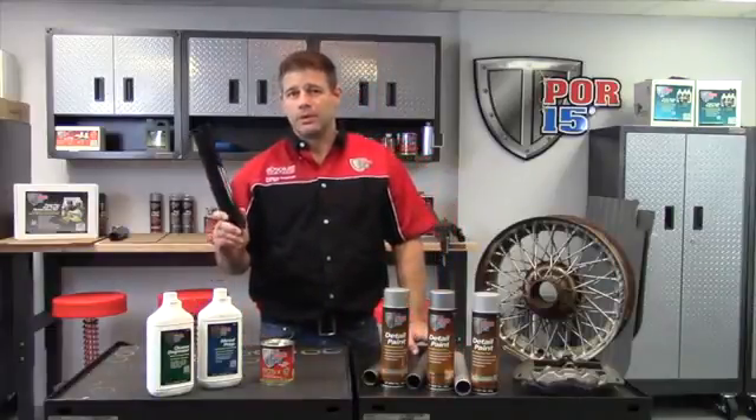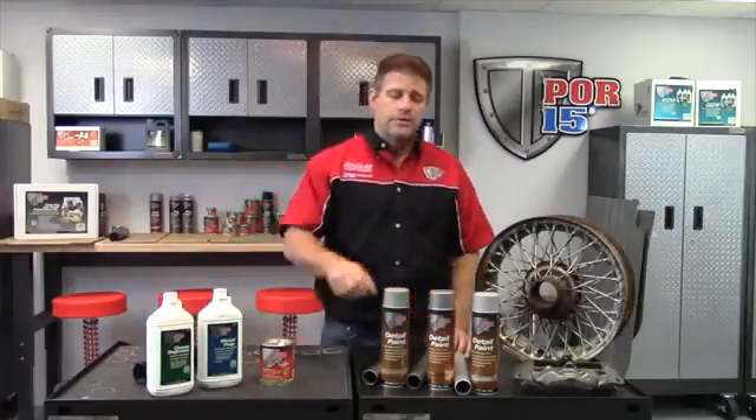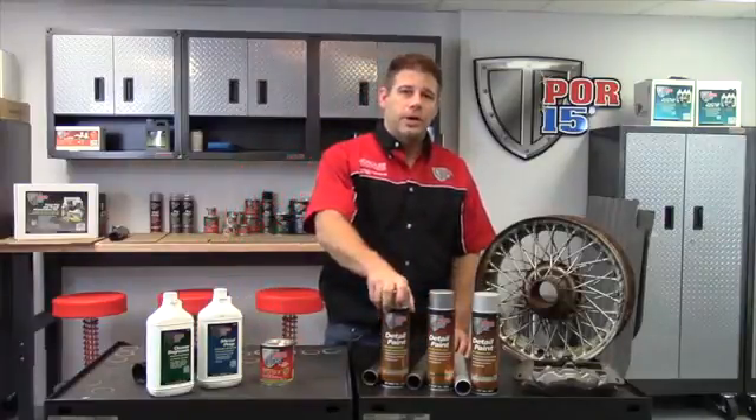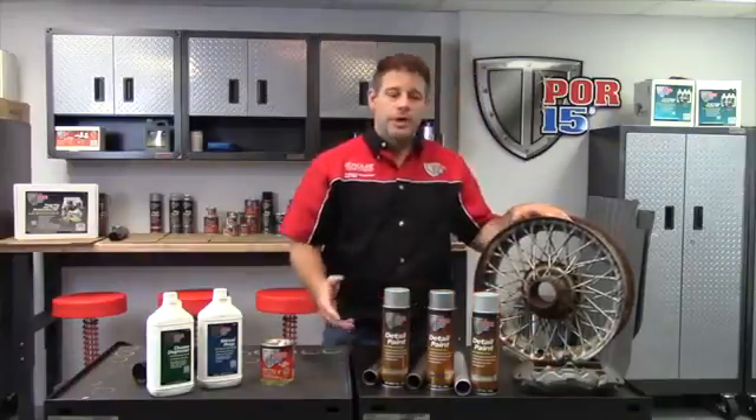But a lot of times people don't want to stop there with a glossy black coating, and that's why we offer these detail paints in aerosol. They give you that cast metal finish on your project, whether it be a wire wheel or a brake caliper. You have three options to choose from.